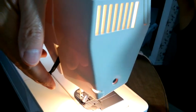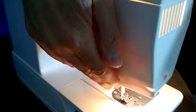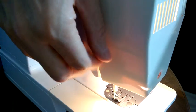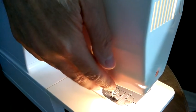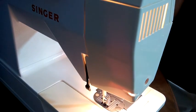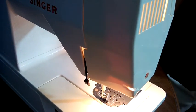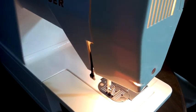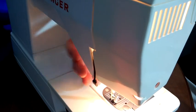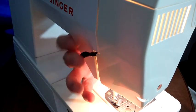The presser foot lifter — I'll show you this on the back of the machine — the presser foot lifter does not lift and lower the presser foot the way it should, so it's not functioning. I don't know if it's simply detached or loose in some way, or if it's broken and needs repair.